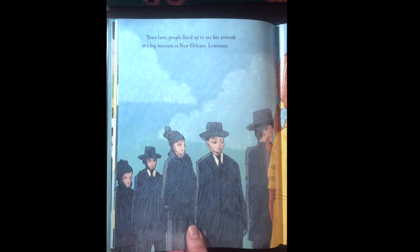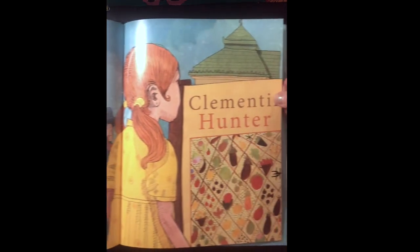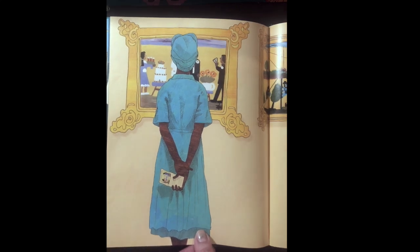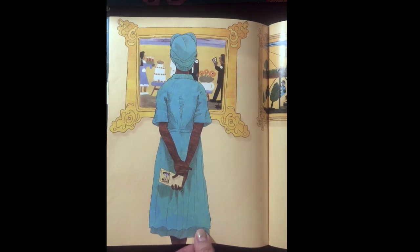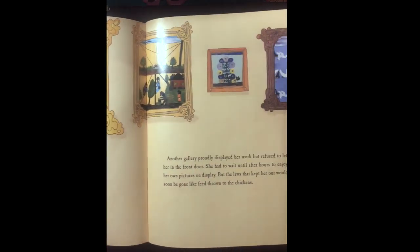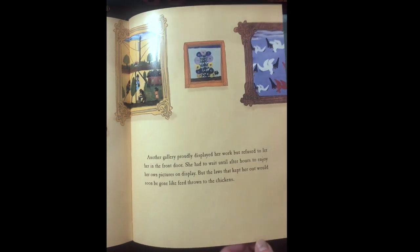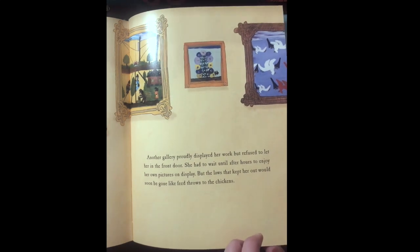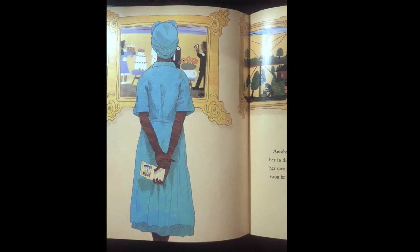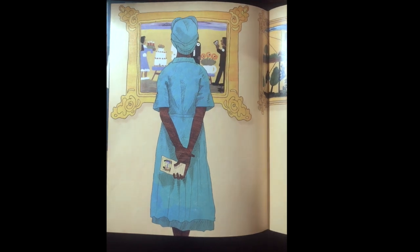Years later, people lined up to see her artwork at a big museum in New Orleans, Louisiana. Another gallery proudly displayed her work but refused to let her in the front door. She had to wait until hours later to enjoy her own pictures on display. But the laws that kept her out would soon be gone, like feed thrown to the chickens. Clementine was around during the time of segregation, which meant that even though her artwork was on display, she had to wait until the gallery had closed to go see it.